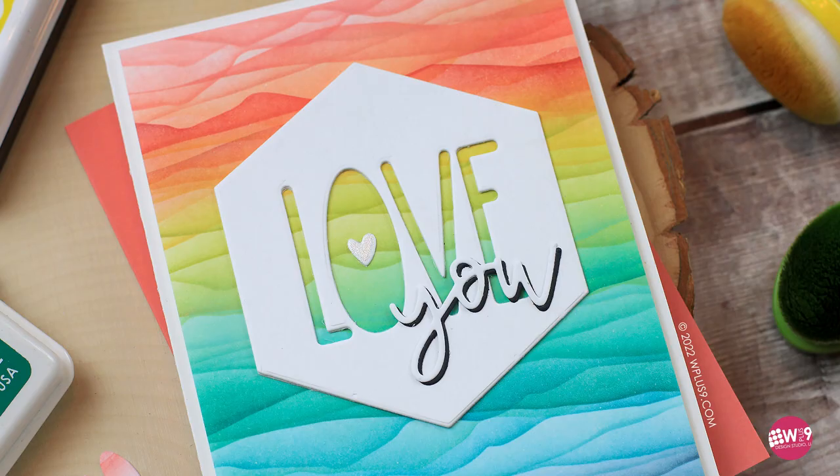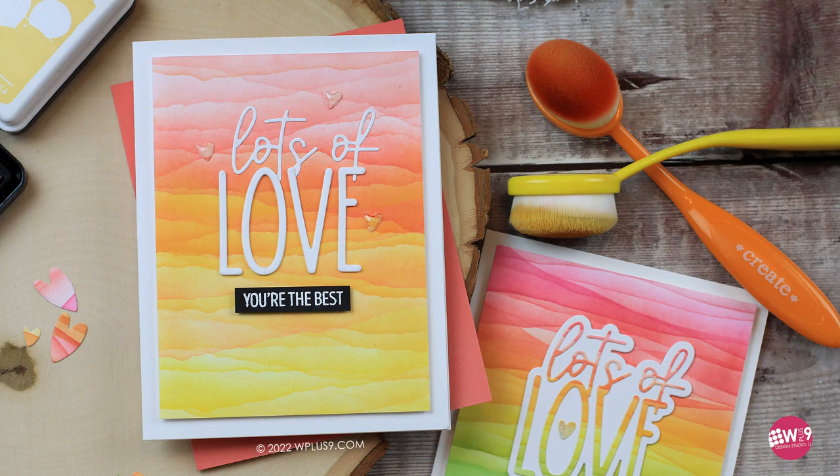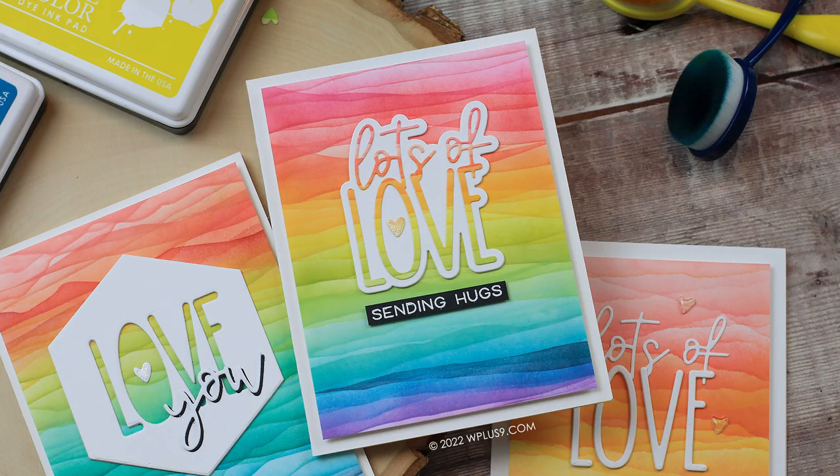I really hope you guys enjoyed this video. Remember, the inks are currently on sale — 50% off. If you need a reinker, grab it. You can always buy an empty ink pad if the ink pads are sold out of a color you like but a reinker is in stock. Grab that. Thank you for watching and I will see you in the next one. Bye!